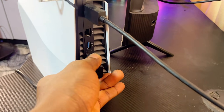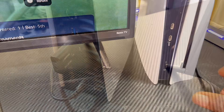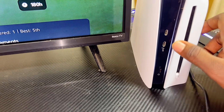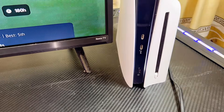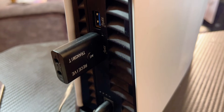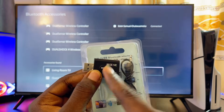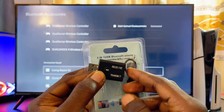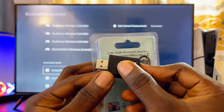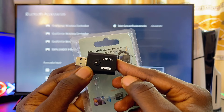Once you get this device, connect it to any of the USB ports at the back of your PS5 if you're using a USB-A dongle, or to any of the USB-C ports at the front if yours is a USB-C dongle. Once connected, the lights on the device will automatically start to blink, indicating it is now in pairing mode. If it doesn't go into pairing mode automatically, long press the button for a few seconds to activate pairing mode.